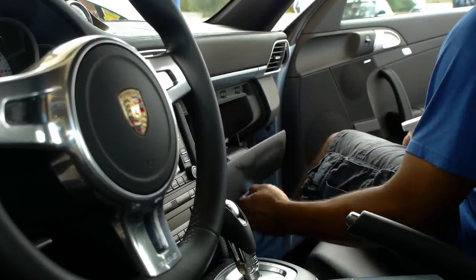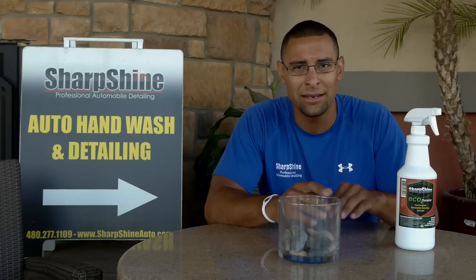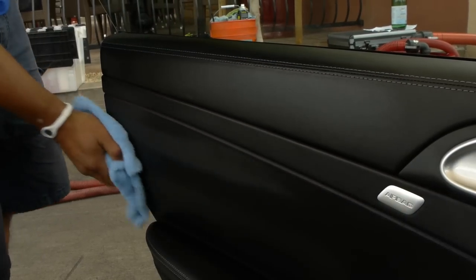Also, you can use it on interiors, leather, stains, fabric. Spray it in, let it sit for a little bit, then use a microfiber towel to absorb the rest of it out.